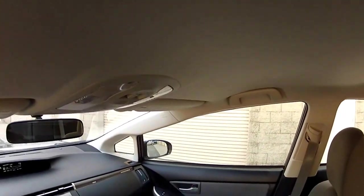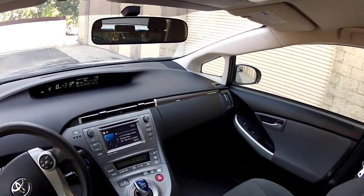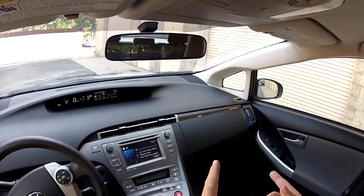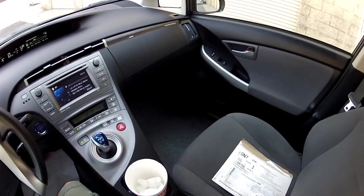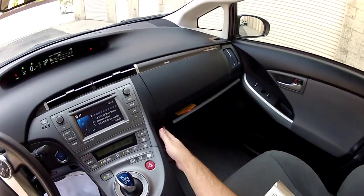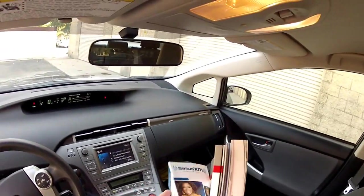It just depends on how much plugging in you do versus how much you use the gas pump. This is a dual fuel vehicle — fuel it on gasoline or fuel it on electric energy by plugging it into your garage at home, and that will decide how much gas mileage you're going to get. Worst case scenario, you get about 50 miles per gallon. I do have the books and manuals for you.